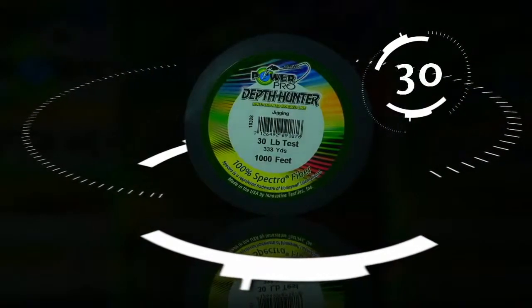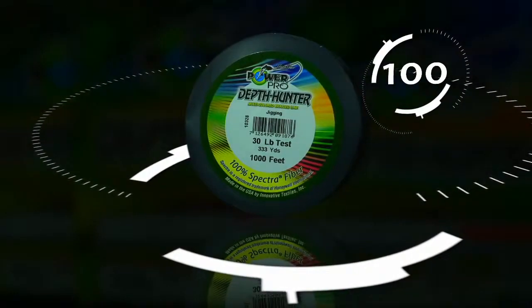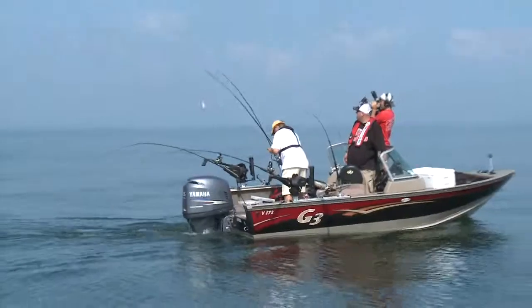Available in 10, 15, 20, 30, 40, 50, 65, 80, 100, and 150-pound tests ensures that no matter what you fish for, there's a Depth Hunter for you.